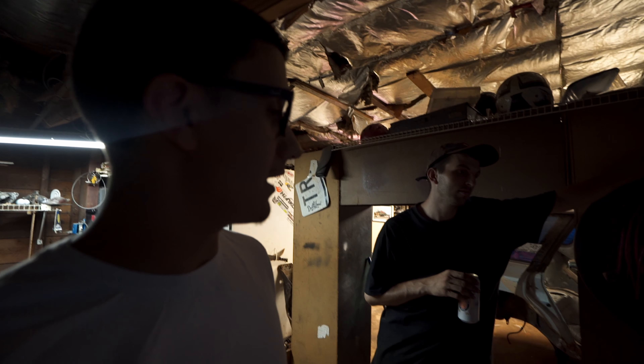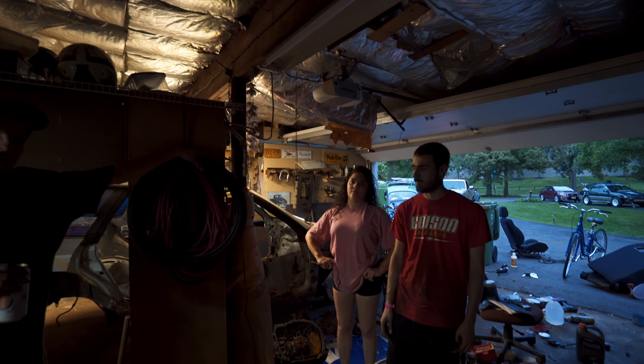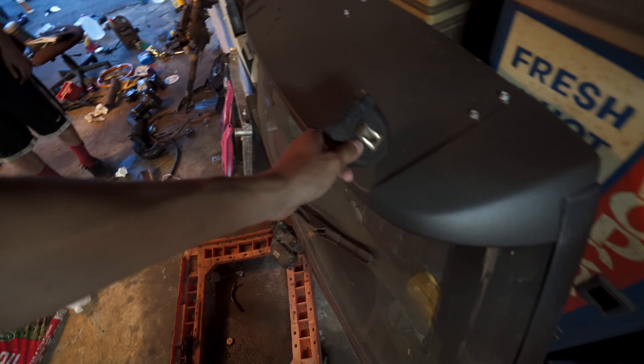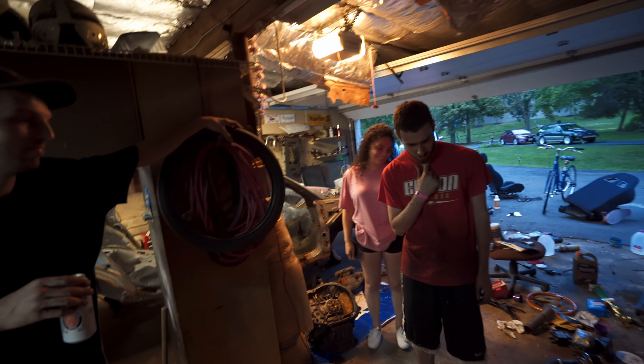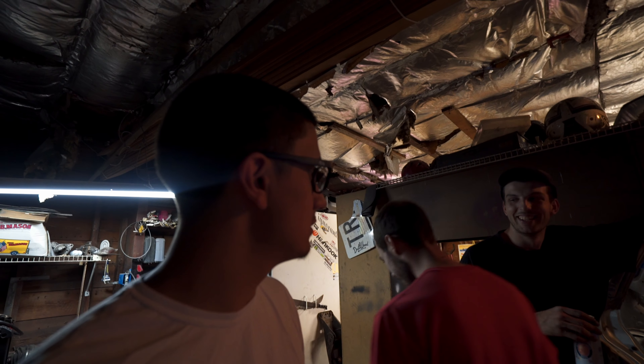What is going on guys, welcome to today's video. I just got out of work. I don't want Izzy to hear me — I'm about to mess with Izzy. I'm about to prank her. She's in the shower, so I'm gonna grab a bowl.